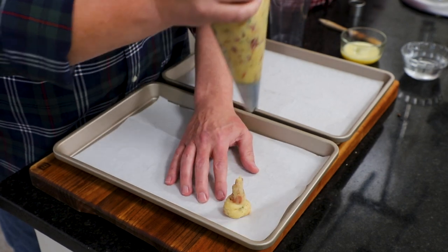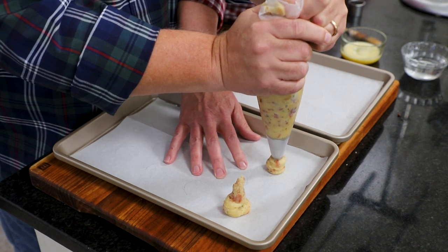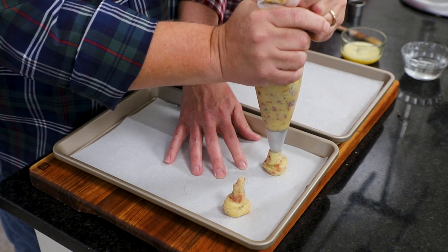Then we're going to come back and with a moistened finger, we're going to flatten them down and get the right shape.